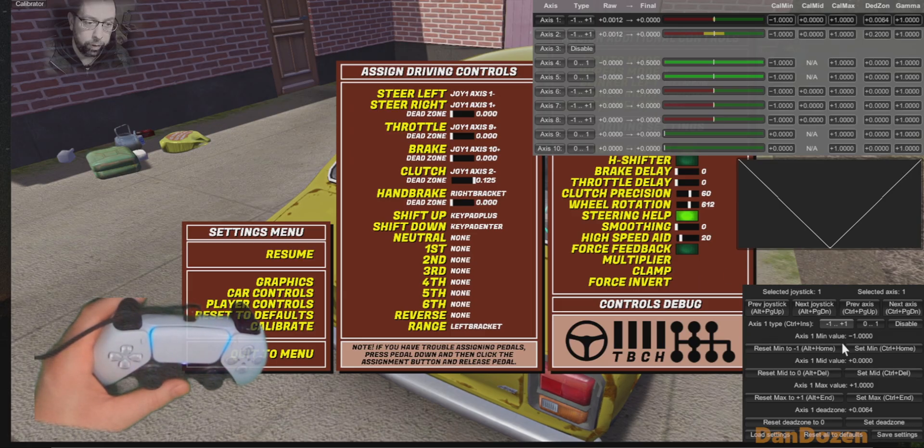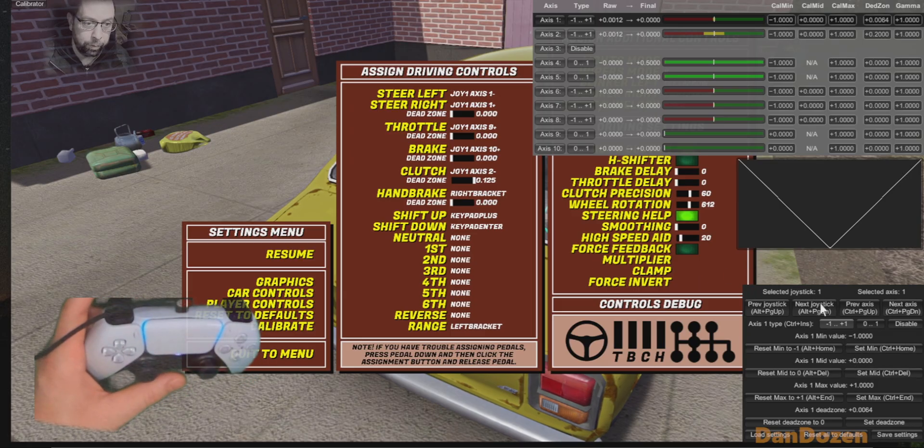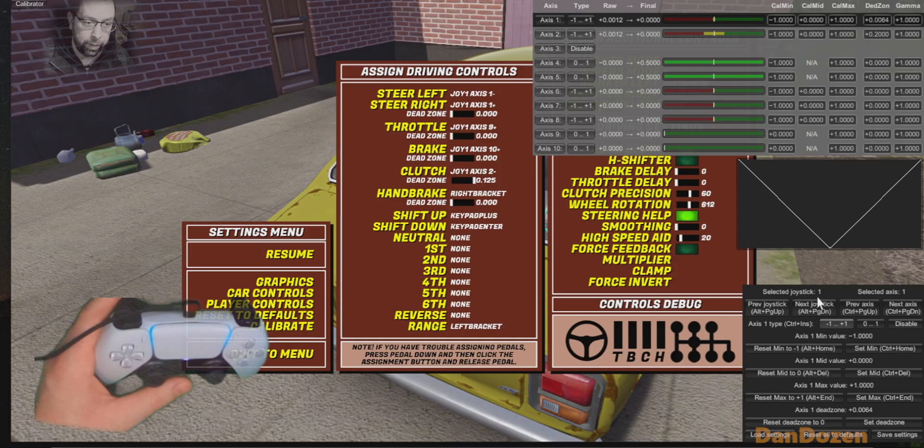This interface is quite tricky, quite hard to read, but all the information's there. Just pay attention to your selected joystick and your axis, and I'll demonstrate the dead zone.